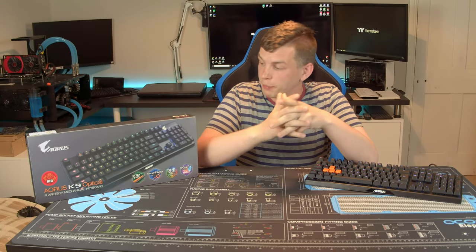What's up everyone, my name is Tom and welcome to TechStream. Today, thanks to the guys over at Gigabyte, we're taking a look at their Aorus K9 gaming keyboard.